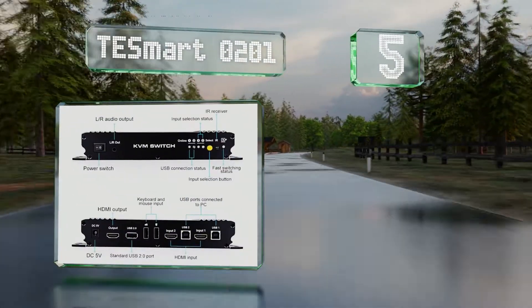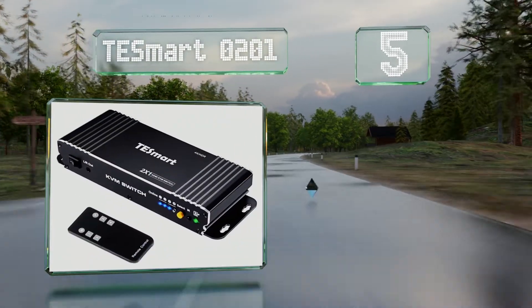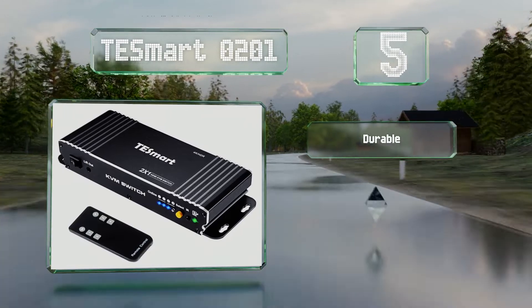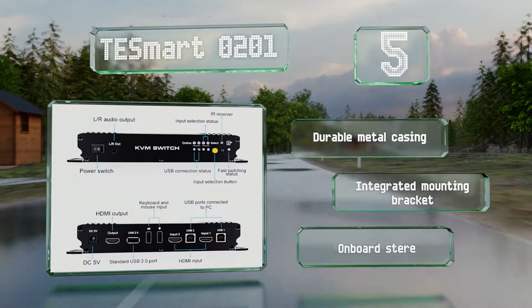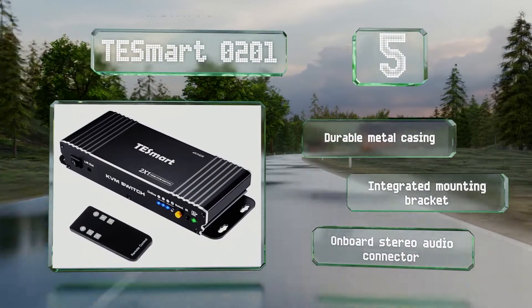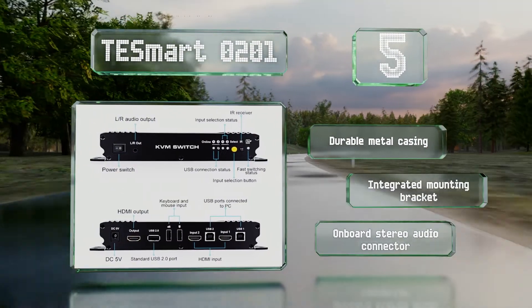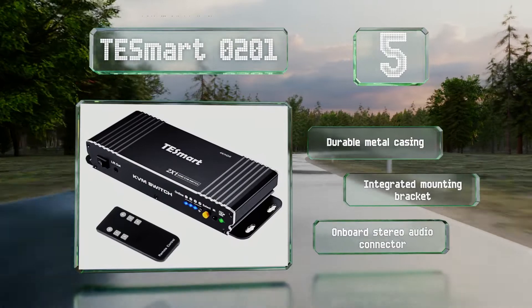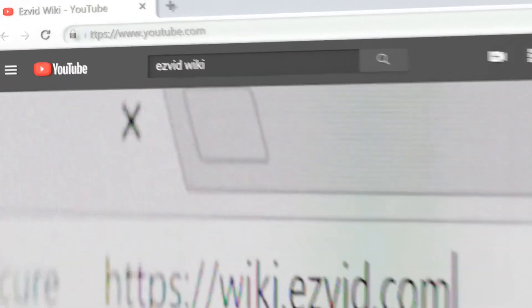Coming in at number five on our list, there are multiple reasons why the TESmart 0201 is ideal for consumers looking to streamline their computing and home theater experiences. It's compliant with HDCP 2.2, capable of transmitting Dolby Vision and HDR 10 metadata, and compatible with both Windows and macOS. It comes in a durable metal casing with an integrated mounting bracket and an onboard stereo audio connector.